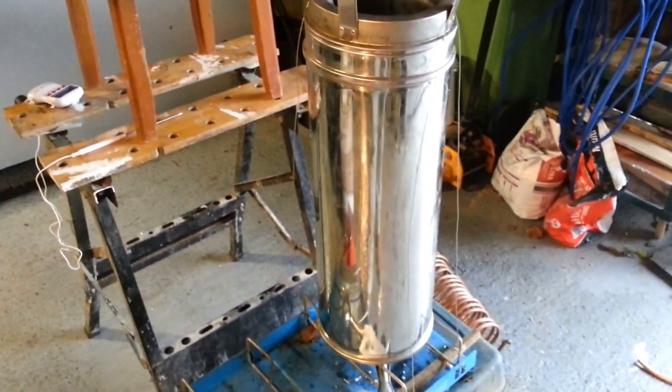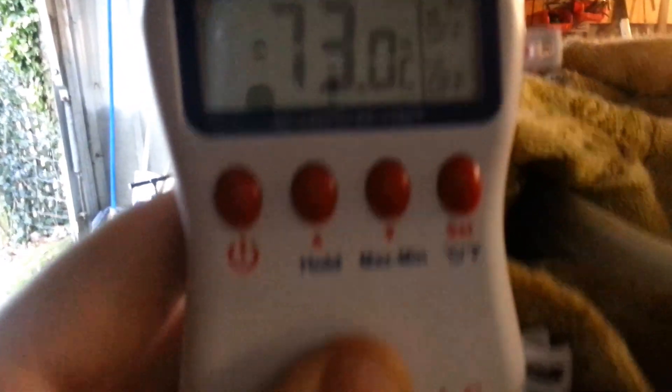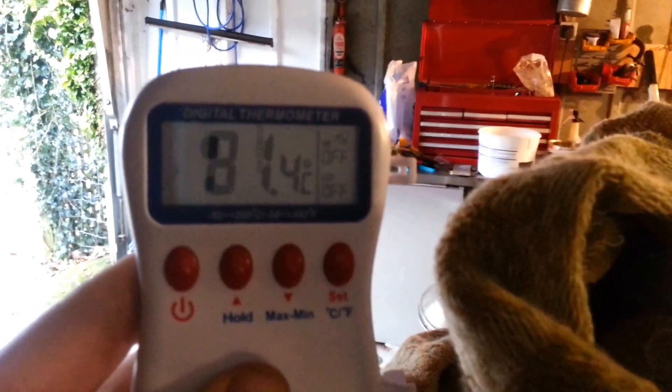That section of flue pipe there is 6 inch diameter in the middle, and it's insulated as well. If you have a quick look at the bucket up here, you can probably see the steam coming off. The water is feeding back in there — we've got a digital temperature gauge, and you can see the water temperature is around 70 to 75 degrees. It fluctuates a little bit when you get some water coming out of the thermosyphon.